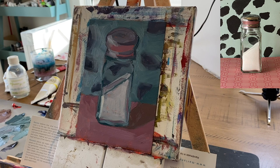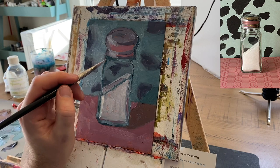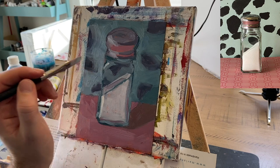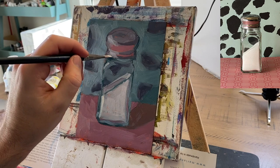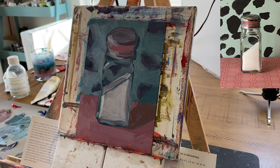Now I'm mixing in some white to my lightest green. I'm going to use that to lay in a colorful reflection right there.